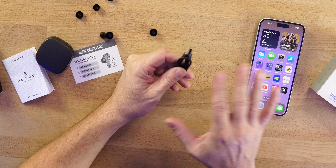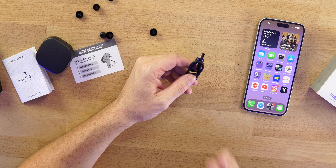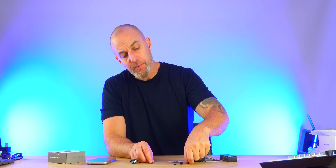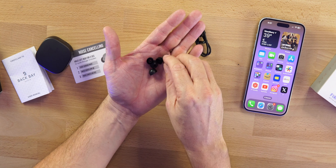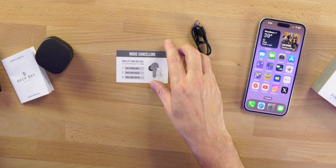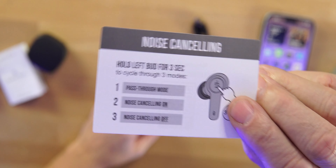We get USB-C to USB-A charging. There's no wireless charging on here. Battery life without ANC is about five and a half hours, and with ANC on about four and a half hours, plus three more charges with the case.